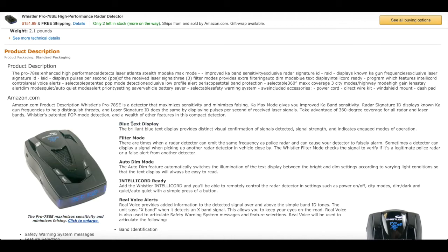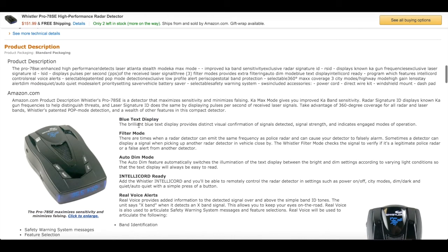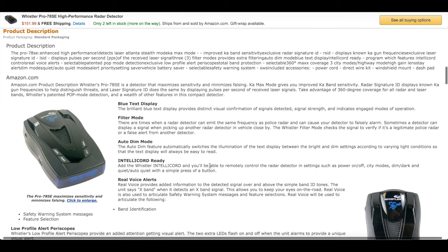The blue text display — I do like that a lot. The blue text looks pretty sick, I wouldn't want any other color, to be honest. It does have different filter modes you can put on, and it has auto-dim mode, which is nice. It's got a little ambient sensor in it, so if it's dark out, it'll lower the display brightness a little bit — kind of like on your phone.